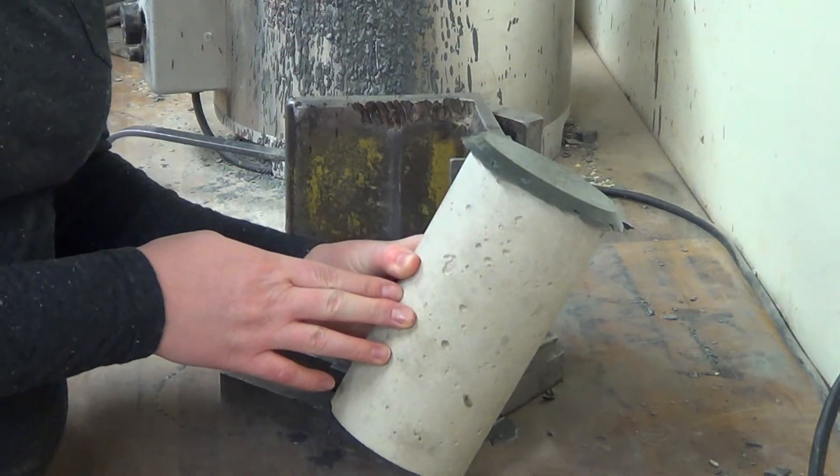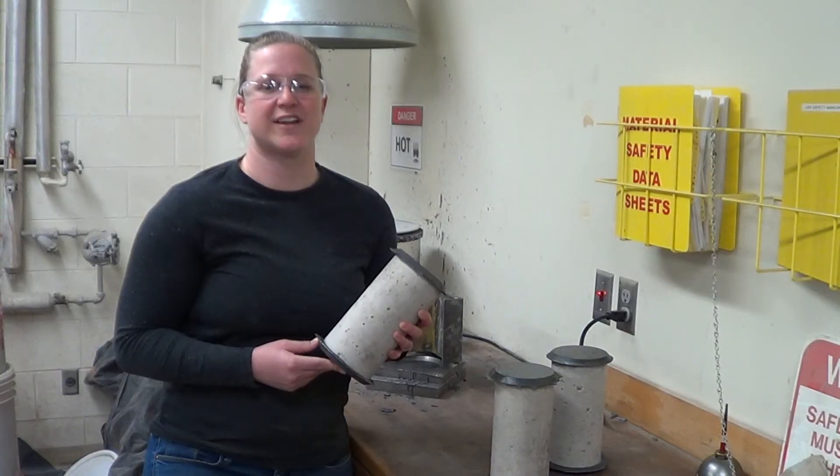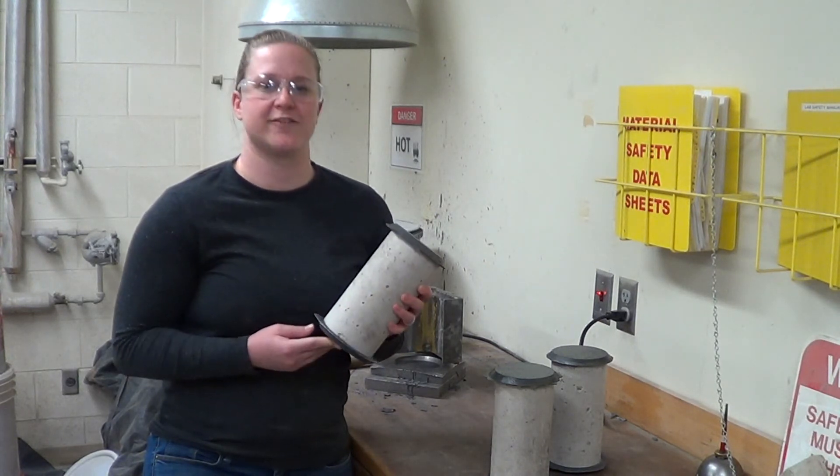Now we're ready to cap the other side. Now that all of our samples have caps on both ends, they're ready for strength testing.